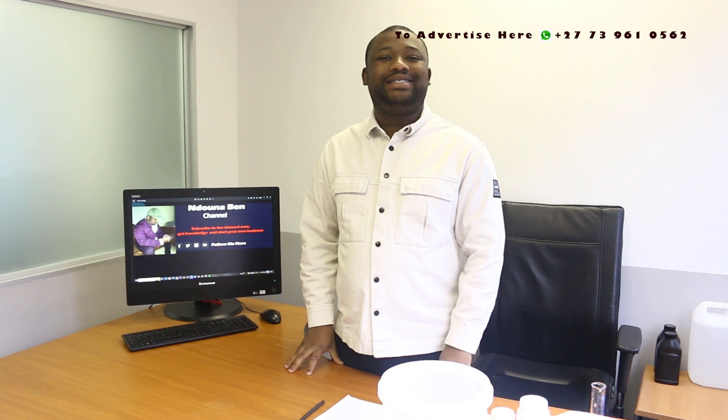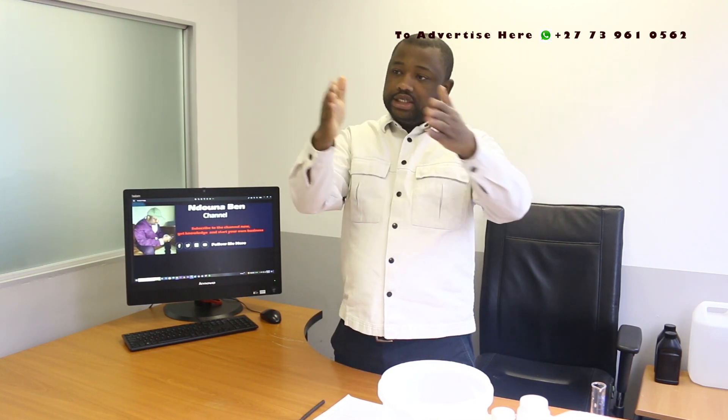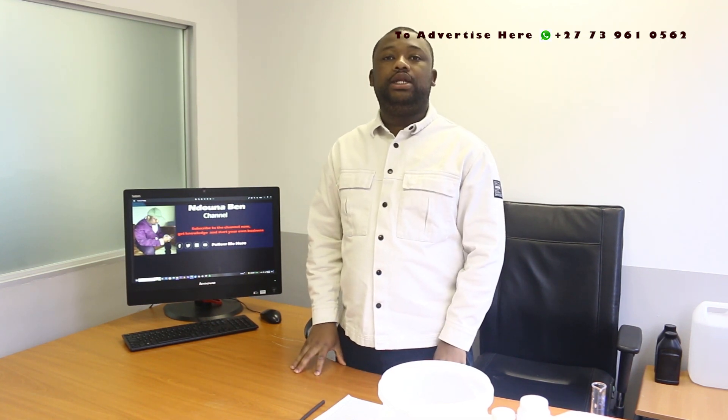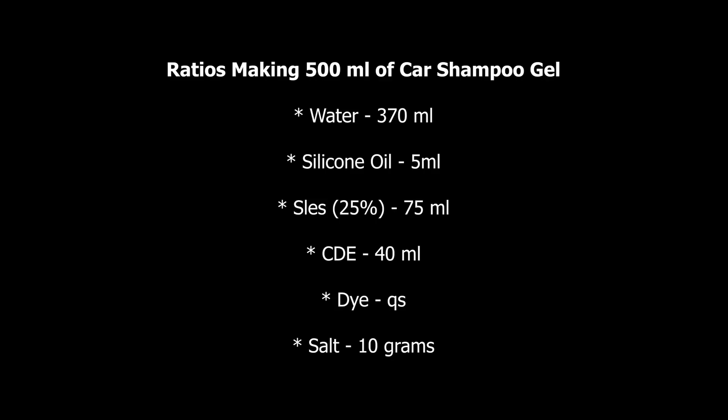Let's get back to our main topic. In this particular video I'm going to show you how to manufacture the car shampoo gel. Here's how the video is going to be structured: we'll first give the formulation, stating the ingredients and their respective ratios. From there I will introduce the ingredients to you, then do the mixing. In this video we're going to manufacture 500 ml of car shampoo gel.